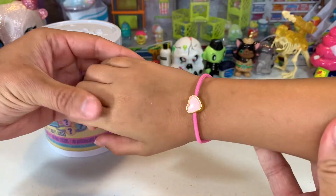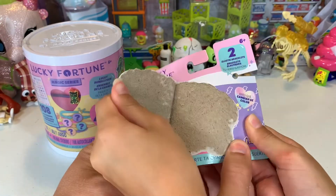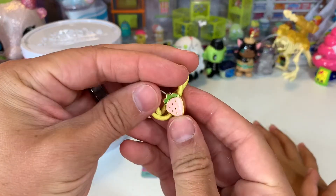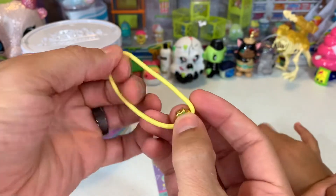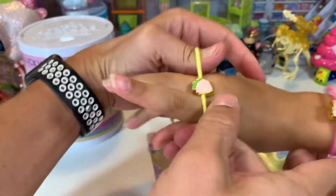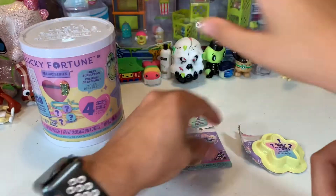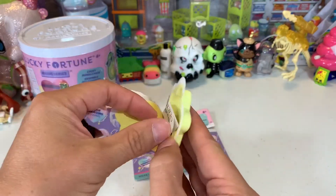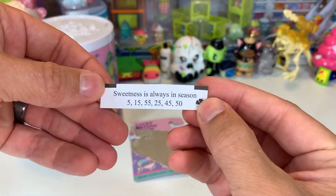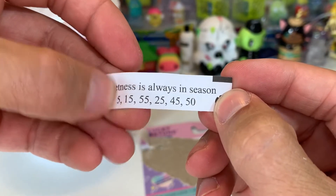Feel pretty good? It's not too close, it's pretty. Looks good on there. Let's make sure to read this fortune - you still get a fortune with it, like you did with the fortune cookies. You want to read this for me? "Sweetness is always in season." There's your lucky numbers. Here's my birthday.